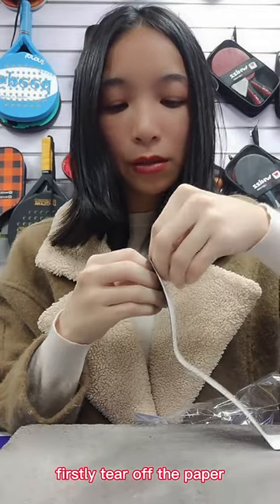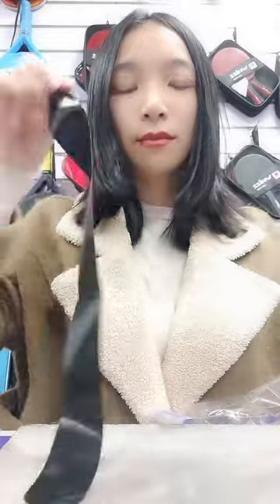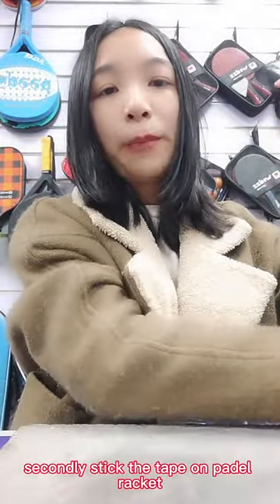Firstly, tear off the paper. Secondly, stick the tape on Pandora Necklace.